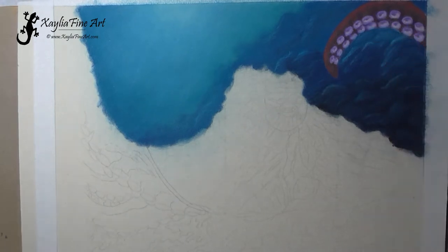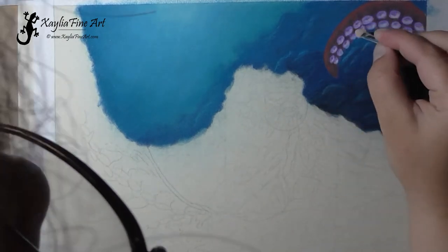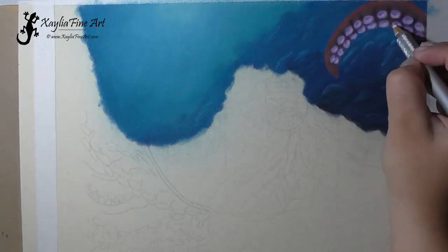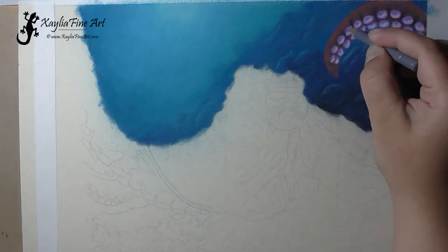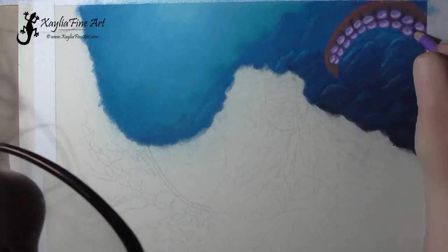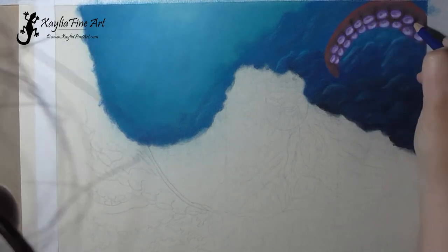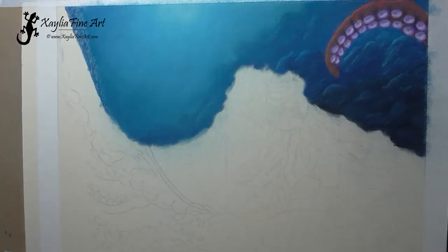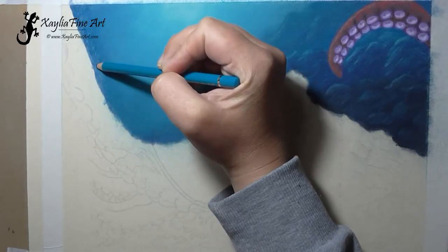After you've reached enough layers, you can start using your fingers to blend instead of the applicators, which makes it a little easier because you can just smudge to a point without having to pick up the tool. But you can only do that on the later layers — prior to that you need to use the tools.